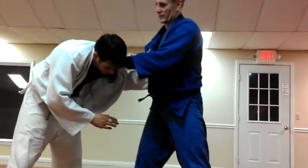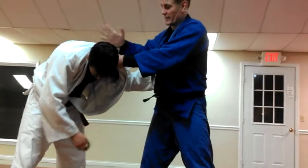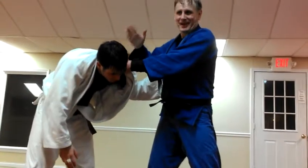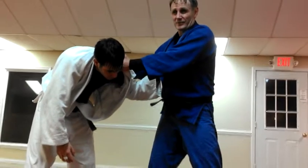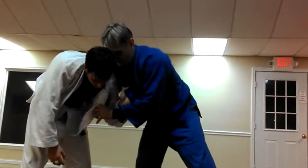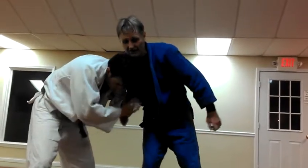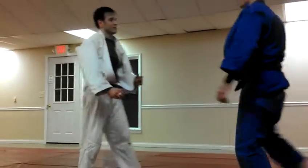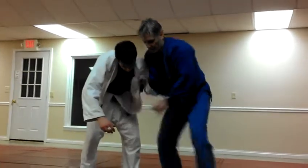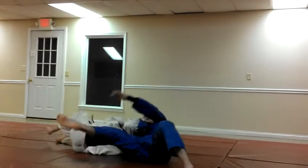Occasionally I do what they do in MMA — I already did this 20 years prior. I wrap here and grab this lapel. What I like to do is this: bring this down, come here, bring this over.